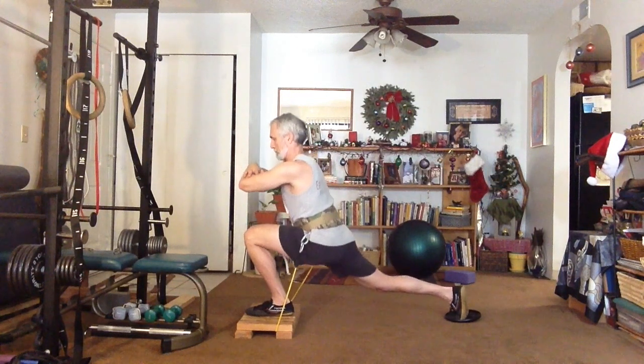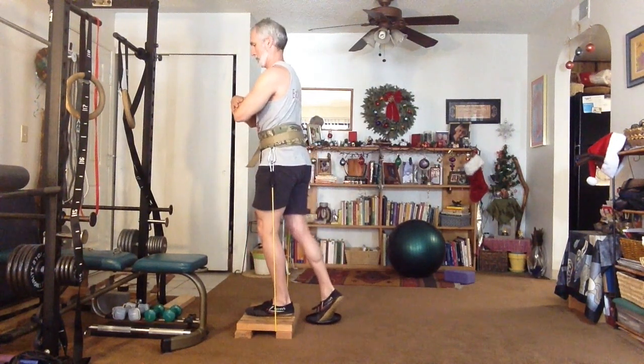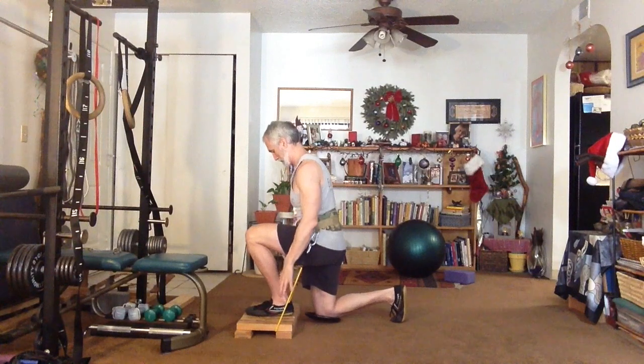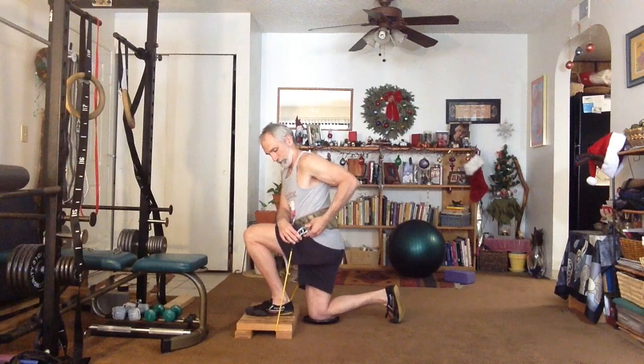Use slow motion, pause at the bottom, and maintain tension on the muscles. Don't lock out at the top. When you're done, dismount as shown — step back, put your knee on the floor, then detach the bands. Now let's do pistol squats, the most difficult variation.